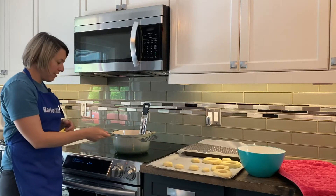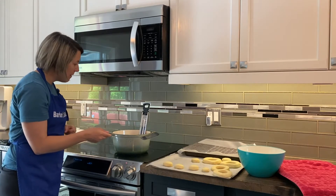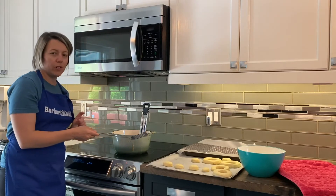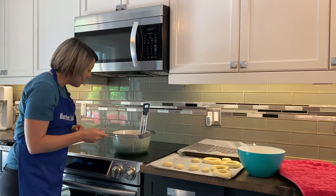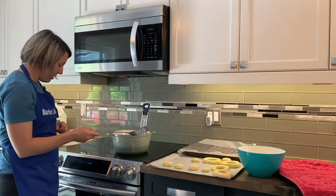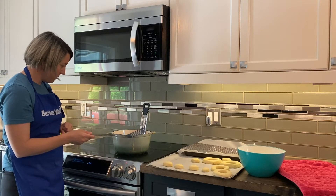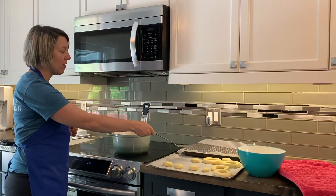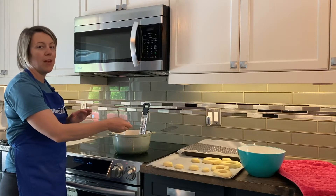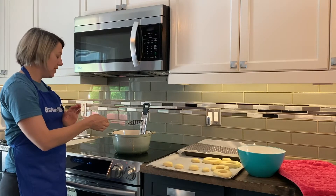These are frying up so nicely — I'm so excited to try these. From what I've heard you want to get that nice little ring around it. I might have overcooked that one slightly just because I was chatting away, but it looks like it's going to be really really good. I have some racks set up with parchment and a cooling rack so whenever I pull these out I'm just going to set them on the cooling rack.